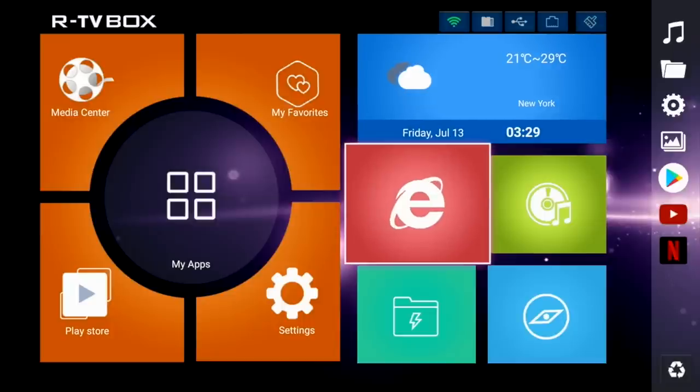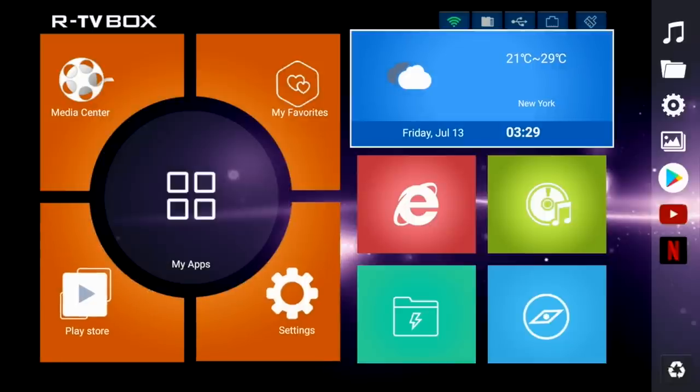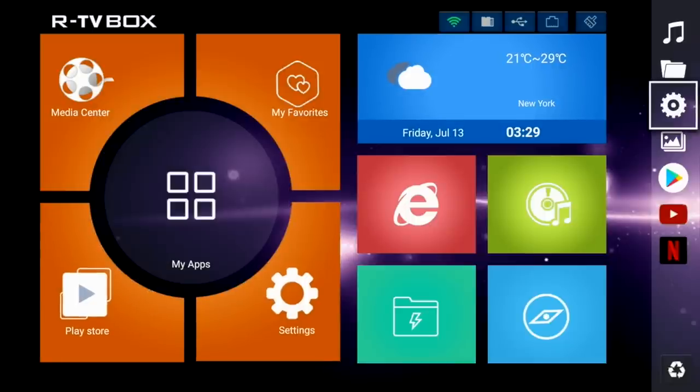We have a completely new look, and all the icons and shortcuts you can see are fixed and cannot be changed. On the far right hand side we have a small column of icons which are your recently opened apps.